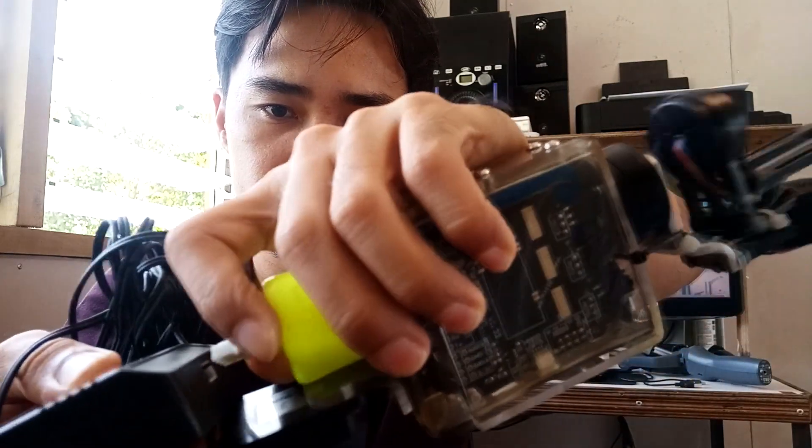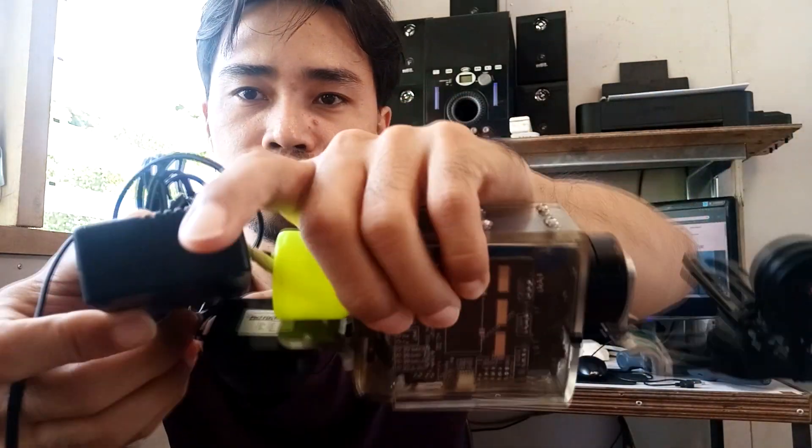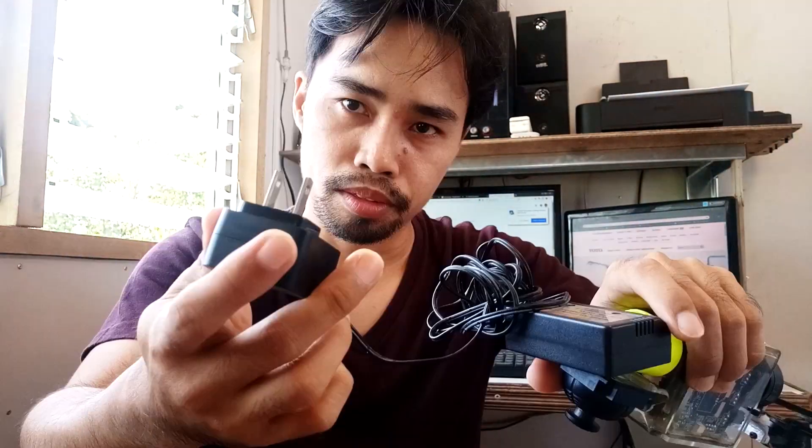To charge this, I insert it here in the charging port, and then this goes into the wall outlet.